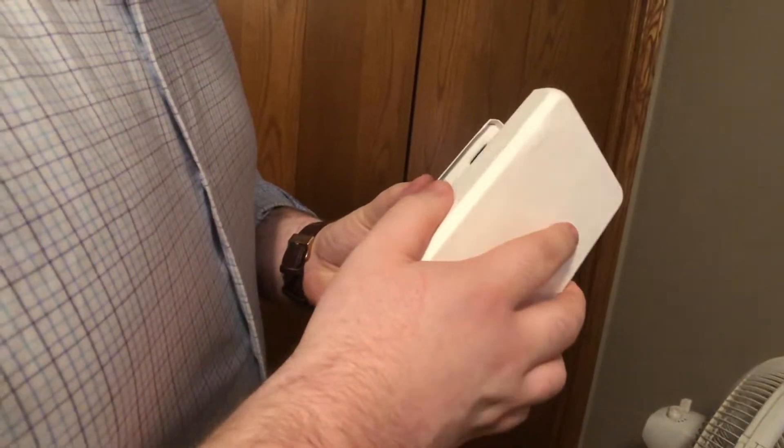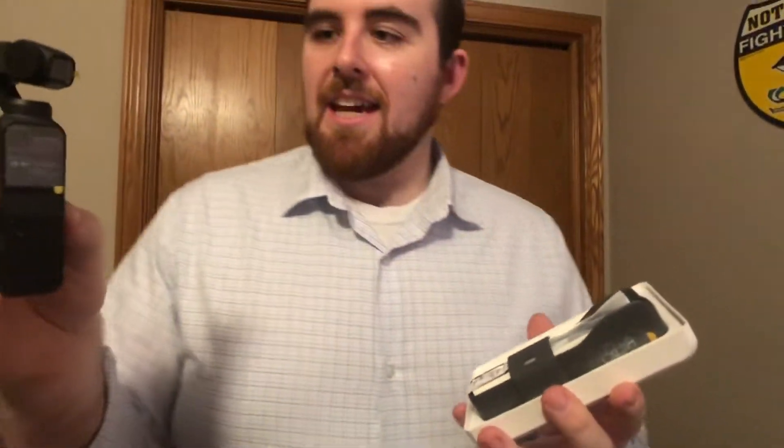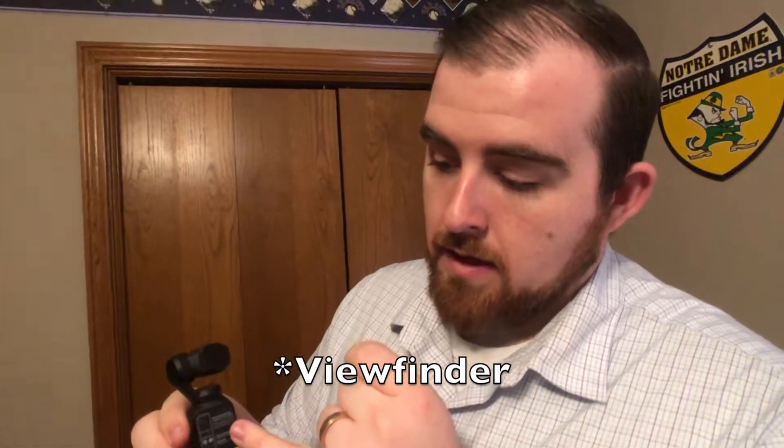Got the sleeve off — opening it up to see what's inside. Wow, it's tiny! Here's the actual Osmo Pocket — it's very small, much smaller than my phone and much lighter. I think this whole piece is probably the same weight as the actual lens we use to record our videos right now. It charges via USB Type-C on the bottom, and we'll have adapters so we can use our phone as an additional screen and viewfinder.